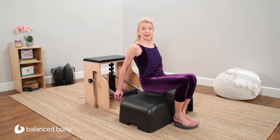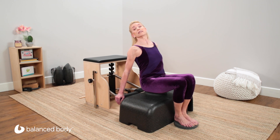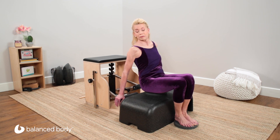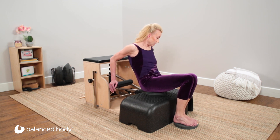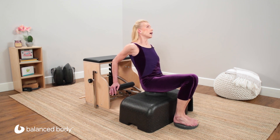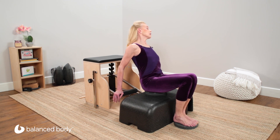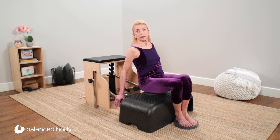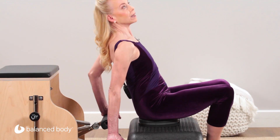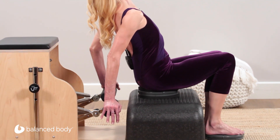Now we have a circular, oval motion: extension, side bending, flexion, side bending, extension and flexion. Two more of these and again reverse: extension, side bending, extension, side bending, and flexion. Last two of these and last one.